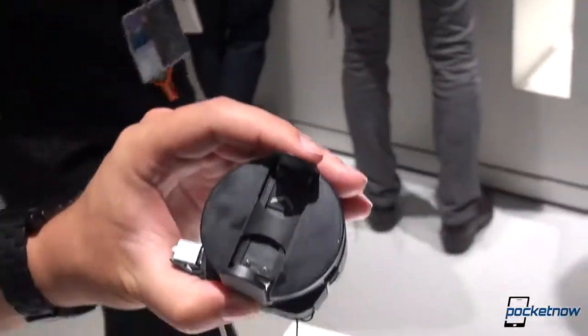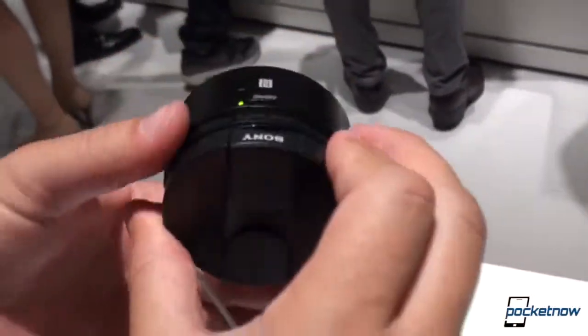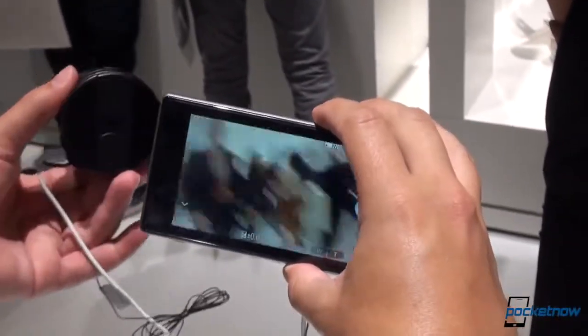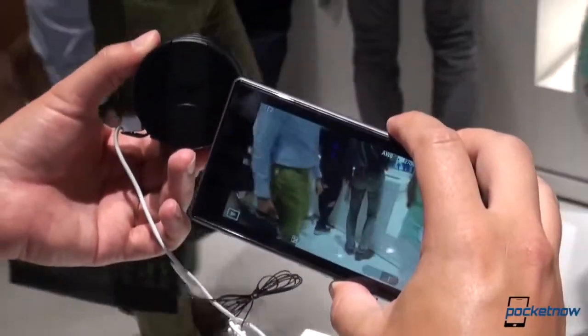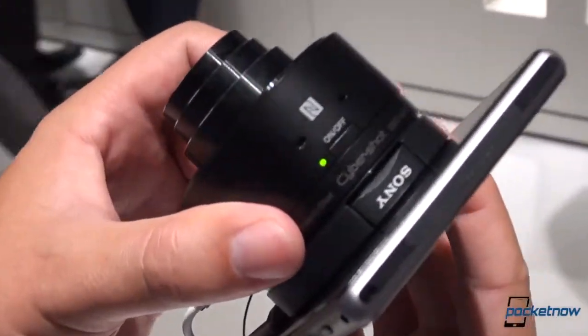If we pop that off — and you can see the connection mechanism here, these doors fold up — the camera is completely independent of the phone. So you can put this on a tripod, you can put it somewhere else, and just remotely control the camera with the phone. It doesn't need to be connected to the device itself, although that does provide a much more stable shooting platform.